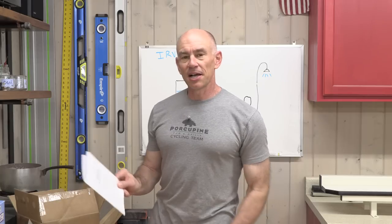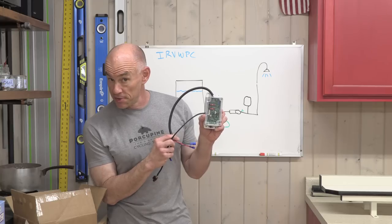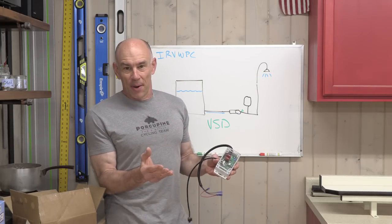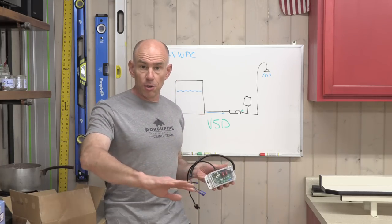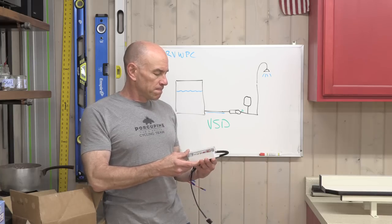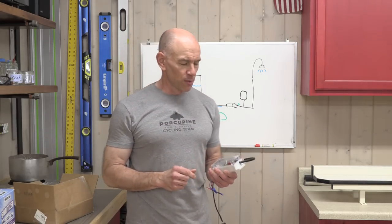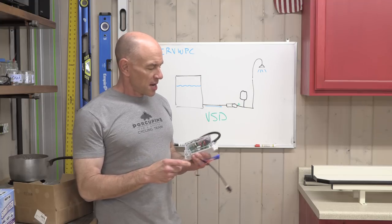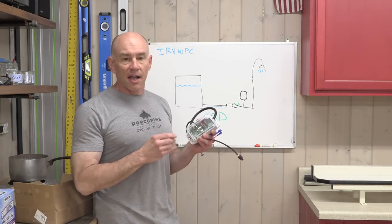But now there is a third way to deal with this, and that is with something called the IRVWPC — the Intelligent RV Water Pump Controller — and that's what we're going to be working with today. Basically it's some circuitry and intelligence that you install to take a dumb 0-to-100% pump and make it operate more like a VSD pump for smoother flow. Beyond controlling the surging, since this is an intelligent controller, we have other options rather than just all the way on or all the way off.